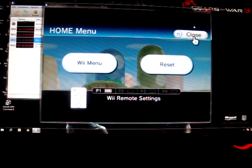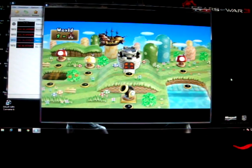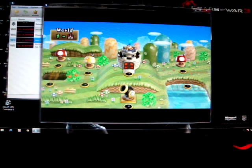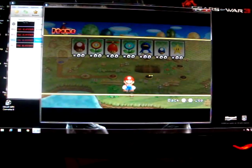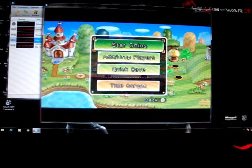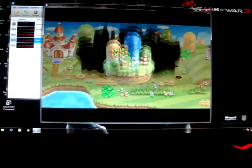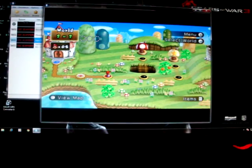I pressed that wrong button. So far I'm 3 minutes into my video. I'm still trying to get used to the Wii control setup on my keyboard.